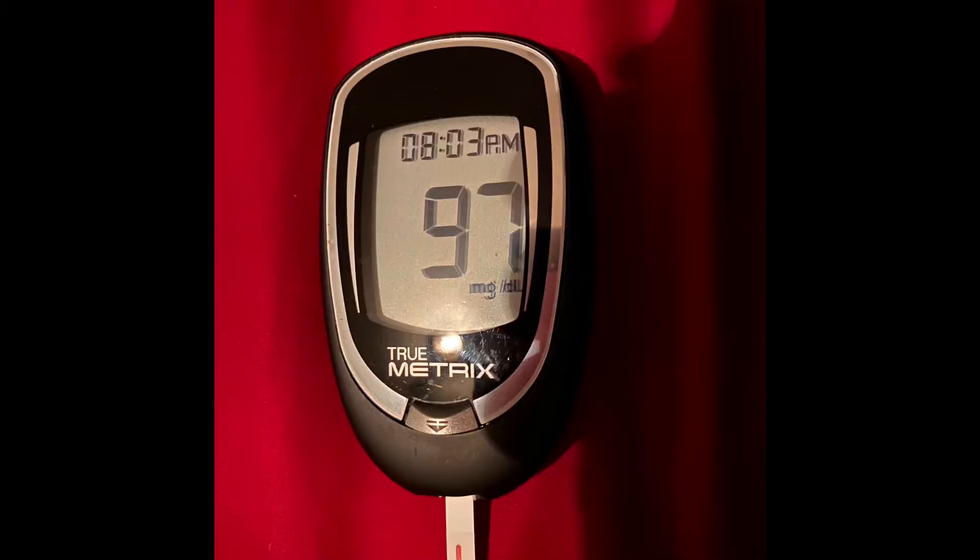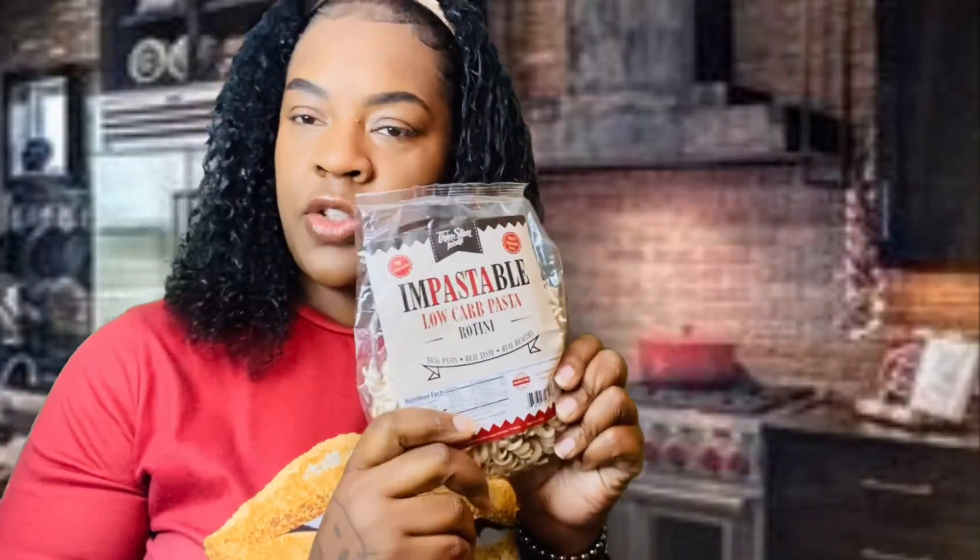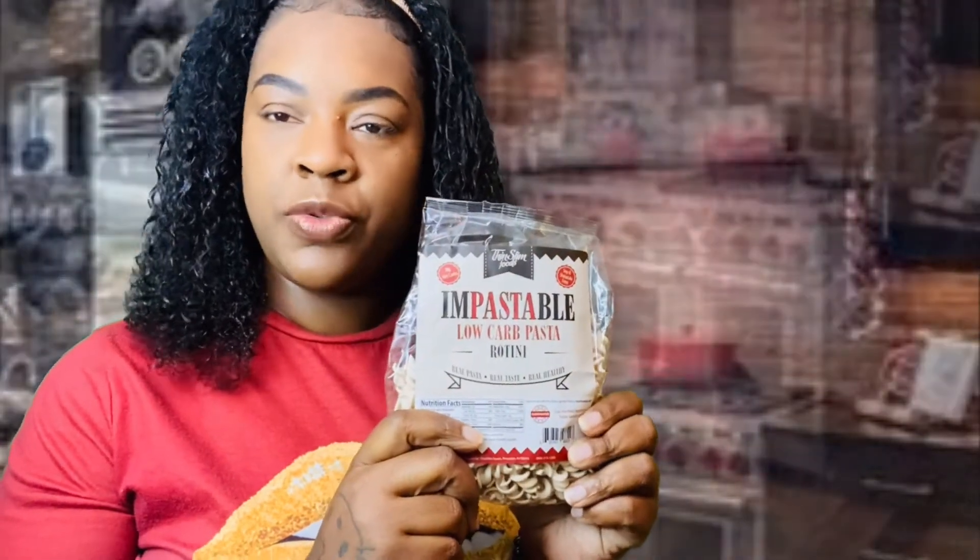I took my glucose this morning and my results are here. So I'm going to go cook up some of these so you can see the texture and of course the taste test.